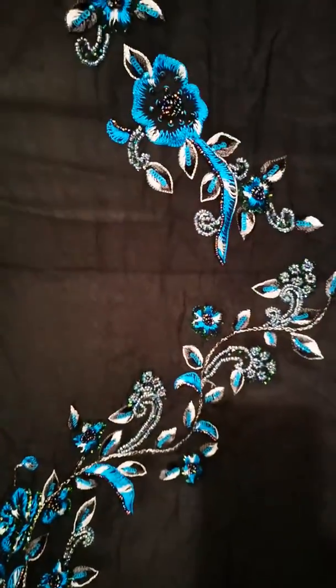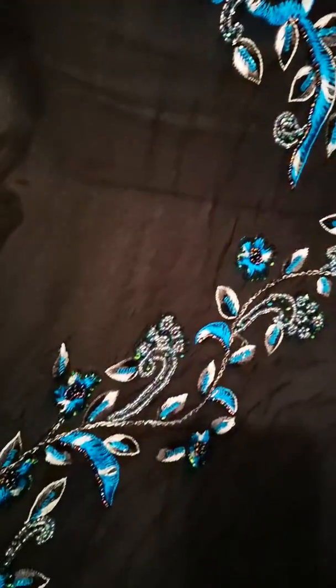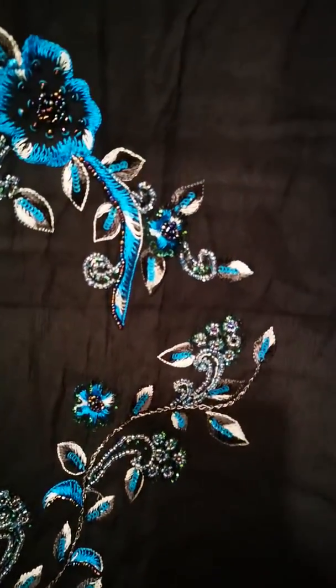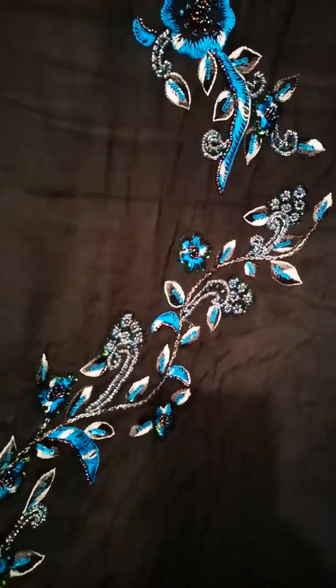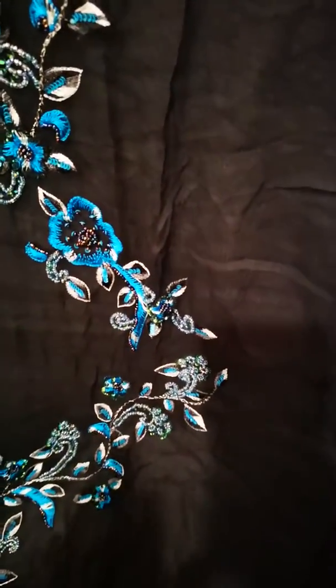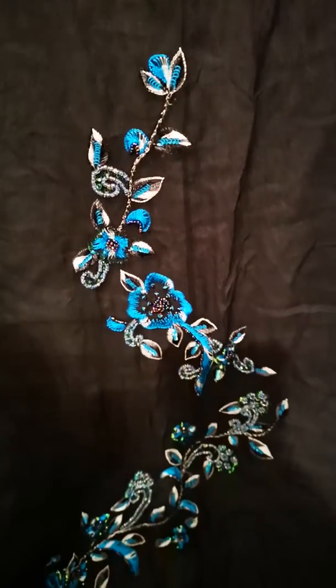Assalamu alaikum and welcome to Dilpasand. This is my Dilpasand libas — a beautiful chiffon kameez with hand embroidery and beadwork for a fiver. This was a £35-45 pound suit. I don't know what I've done with the dabatta, but if you get a plain black dabatta and just contrast it off with some blue piping, what I'll do is...